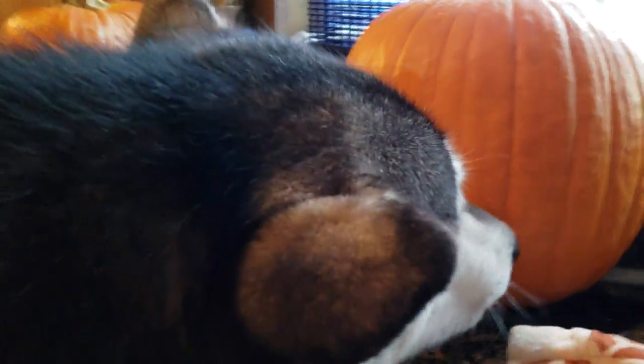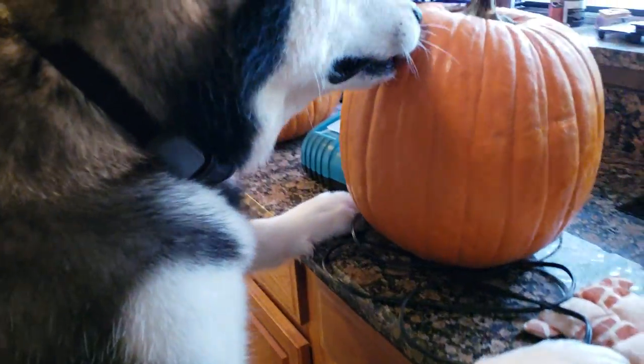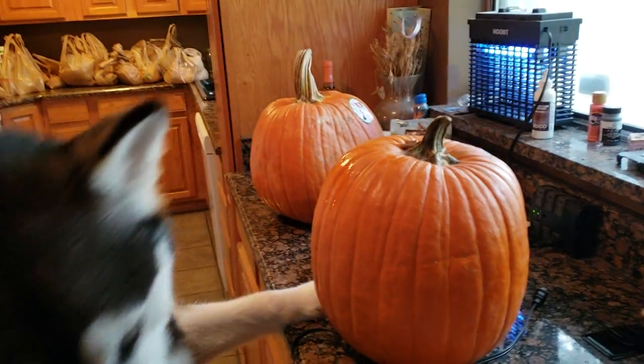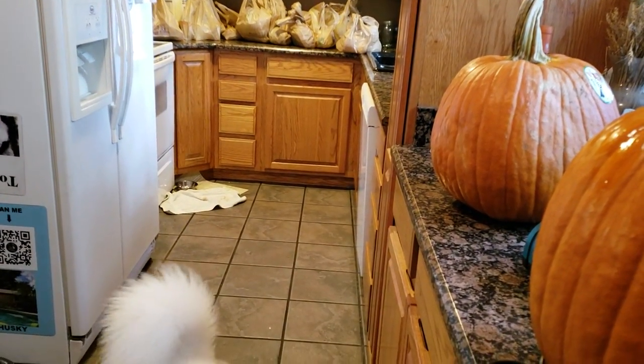What is that? He's very intrigued with this pumpkin. When I walked in, he jumped up to smell it. He doesn't usually do that. You like that pumpkin? Does it smell good?